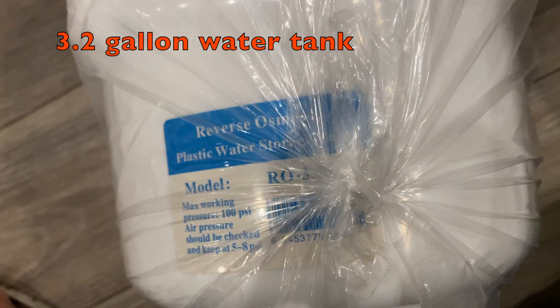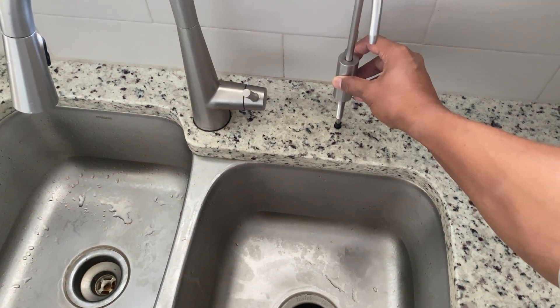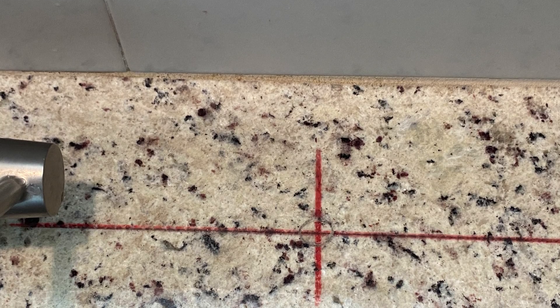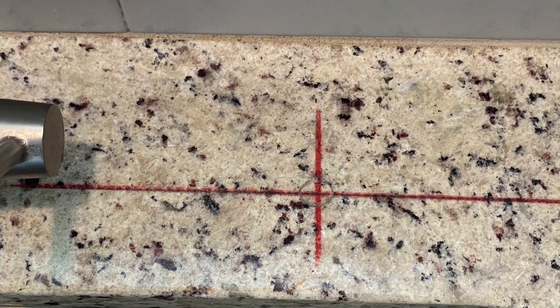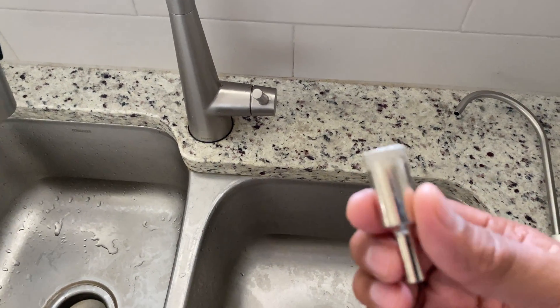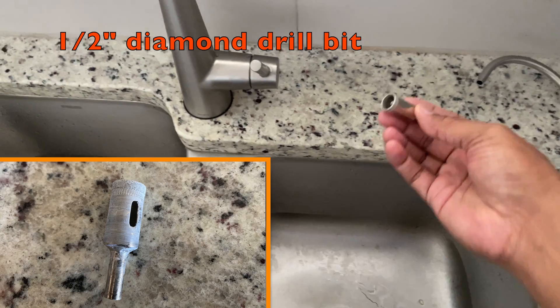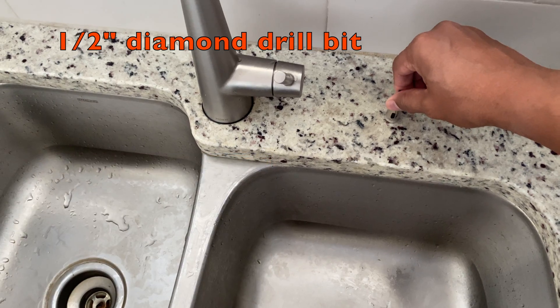The water tank has a capacity of 3.2 gallons. First, we need to put a mark for the spot where we need to make the hole for the faucet. To make the hole on the granite countertop, I am going to use a half-inch diamond drill bit.